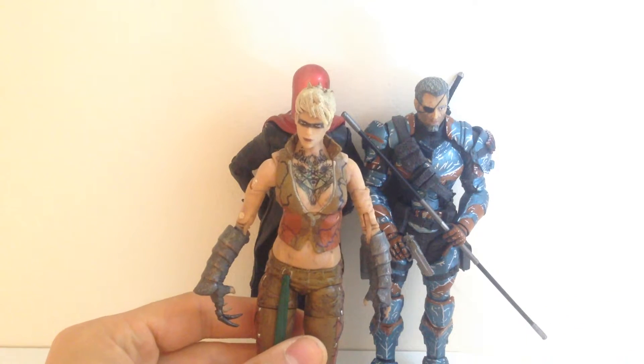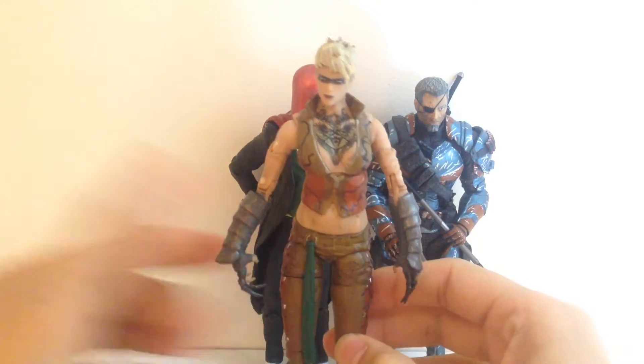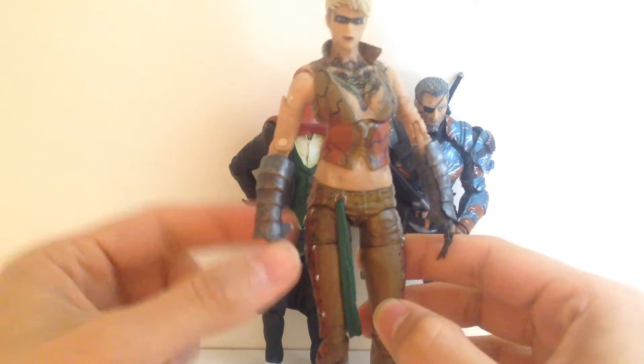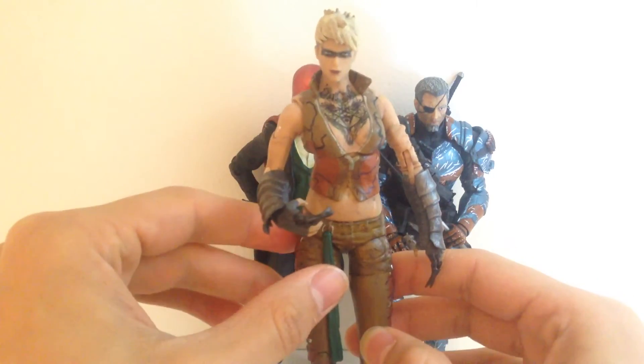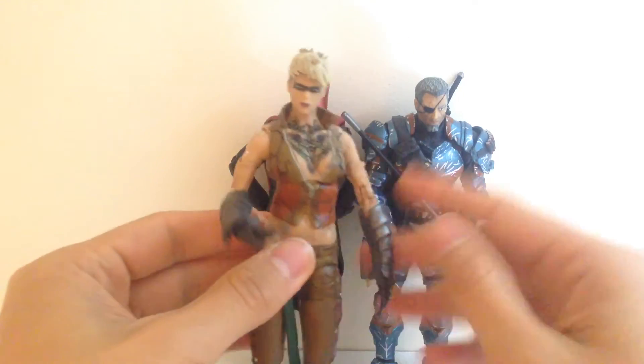Last but not least we have Copperhead — probably my favourite boss from Arkham Origins, and probably my favourite figure in this set. Lots of nice details: you can see the claws on her hands and the nice tattoo on the front. Lots of great detail, a very very nice figure.